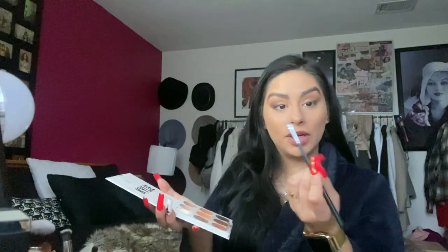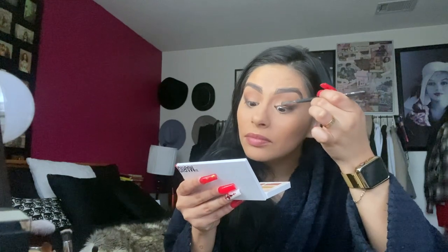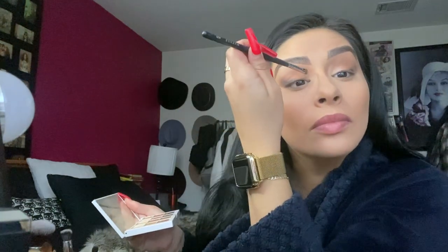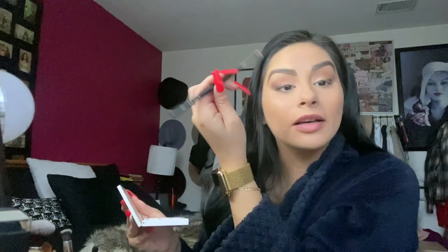We're going to grab a Morphe 421 brush. With the same Mario palette, grab this third color here and gently pat a little bit here in the front of your lid, just like that — and then push up. I've been doing makeup since I was about 16, that's a good 14 years now, and I don't do the crazy crazy looks on people.